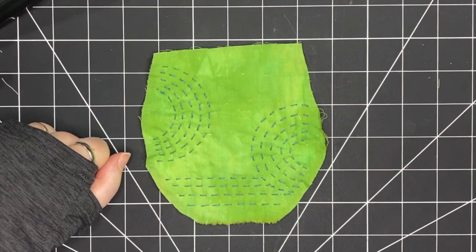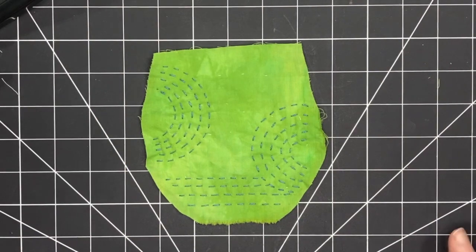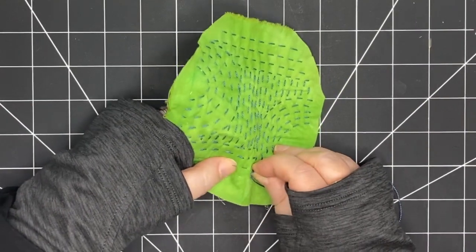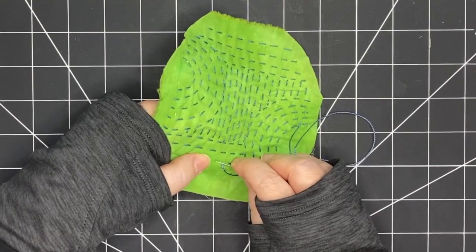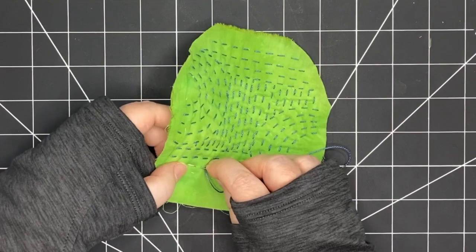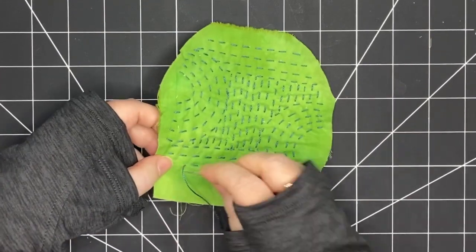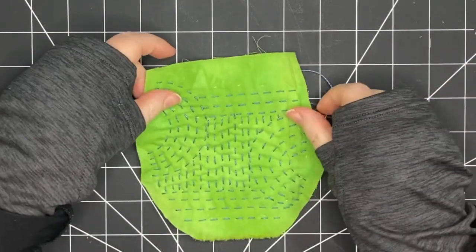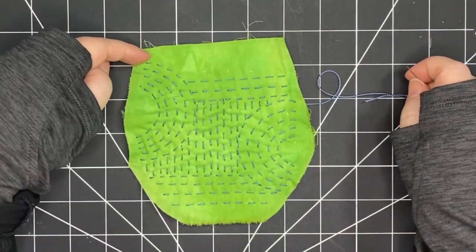Now I'm going to move on and add more lines in other directions, and I think I'm going to do this freehand and see what happens. Here you can see I've stitched lines going up and down, fairly close together, and then at the top I'm doing straight lines like I've done on the bottom, and I'm really liking the effect that I'm getting.